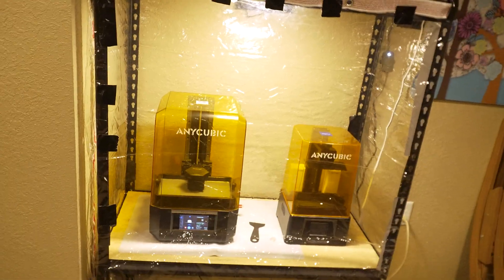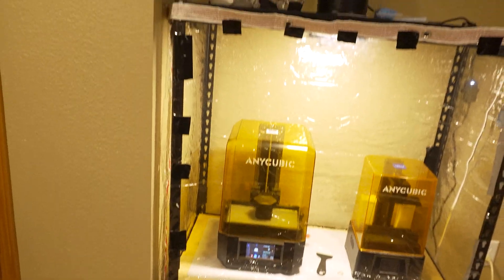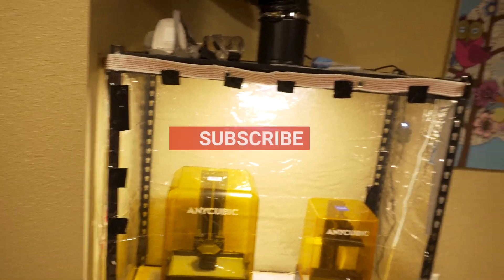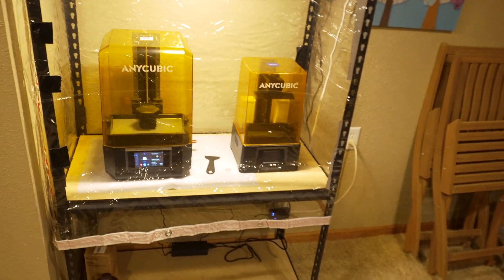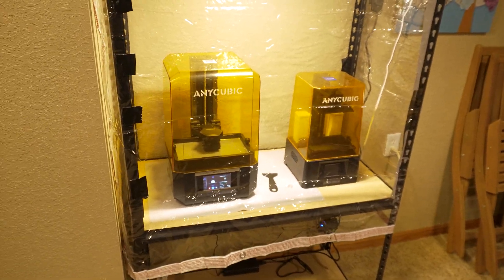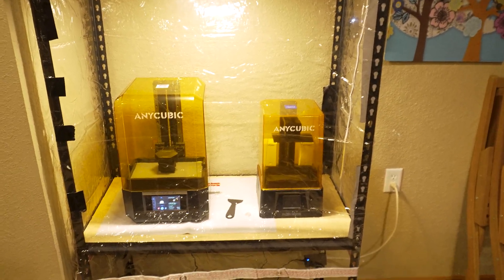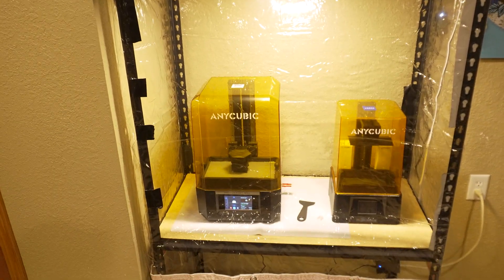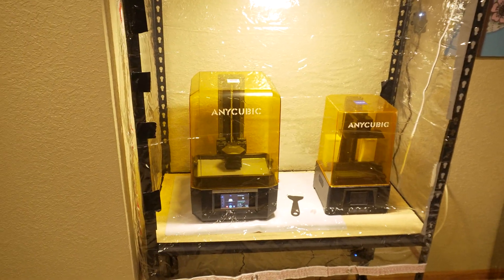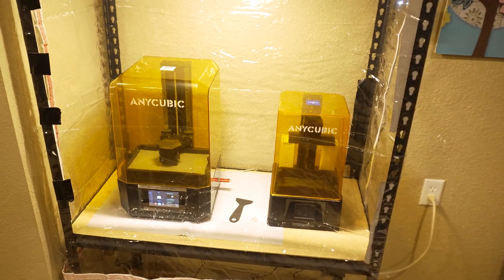So if you like this video, give me a thumbs up and leave a comment. Let me know what you think of my enclosure setup — it's a little redneck-rigged right now, but maybe I'll make some improvements, like some Velcro tape instead of magnets. I think it'll work for now. If you like what we do here on the channel and you want to see more 3D printing related content, let me know. I do any and all things wargaming related, and 3D printing is a big thing in wargaming these days, so I'd love to do more of that too.